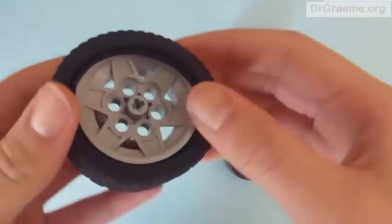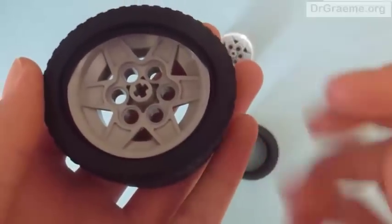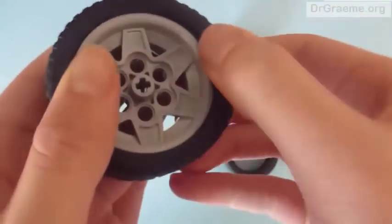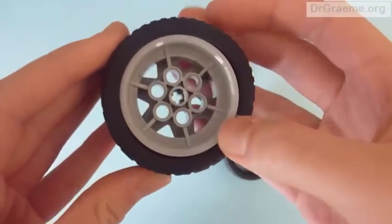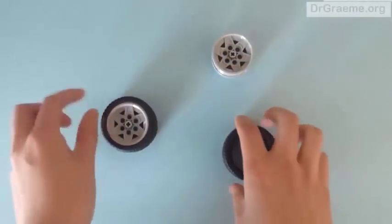It can be quite difficult to get in. Parts of the hub are coming out of the tyre and some are stuck inside, so we push them in until it looks the same all around. It should look like this in the end. Now we do the same for the other one.